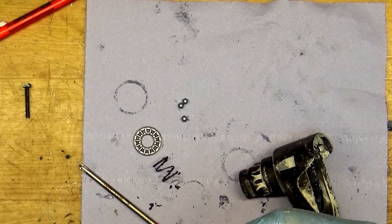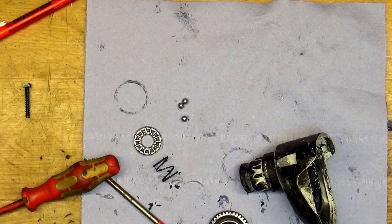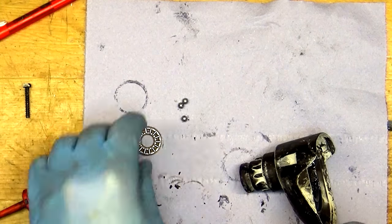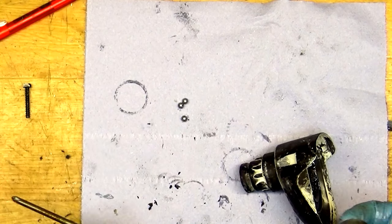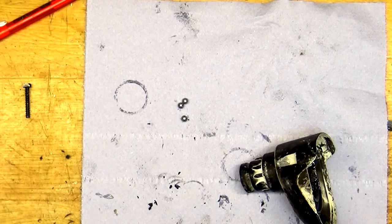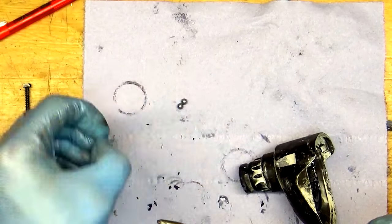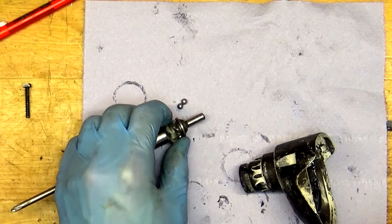I will check what needle bearing I need here. Now we can put the spring inside here, and the washer. Yep, now it's moving good. Of course the ball is missing — they're contacting with that one.